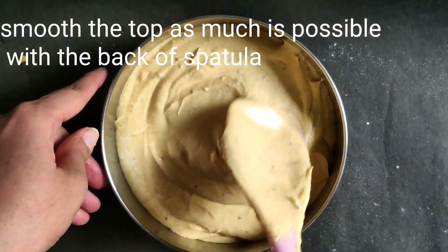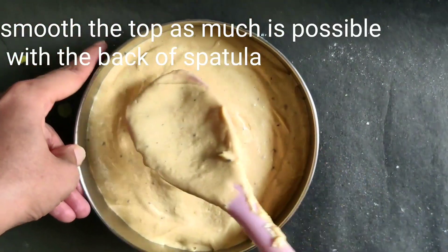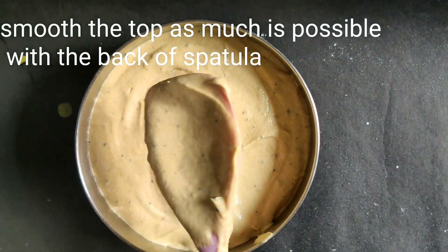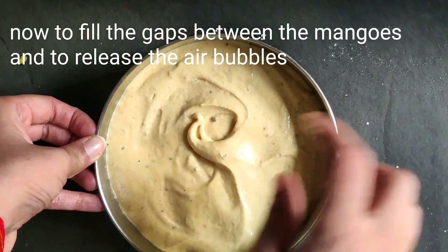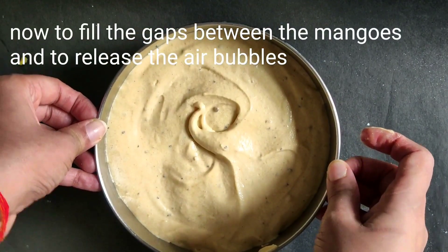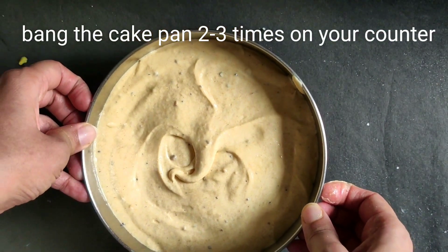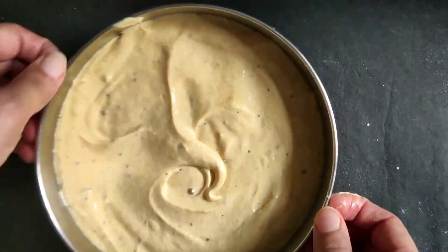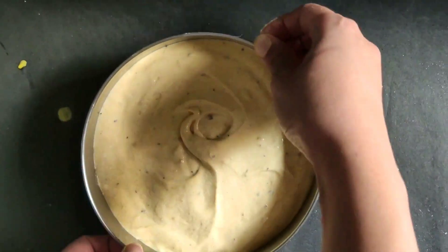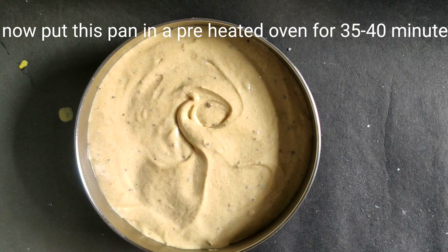Using the back of a spatula, spread the batter as smoothly as possible. To fill the gaps between the mangoes and release air bubbles, tap the pan on the counter 2-3 times. Now bake it for 35-40 minutes at 180 degrees until the cake is done.